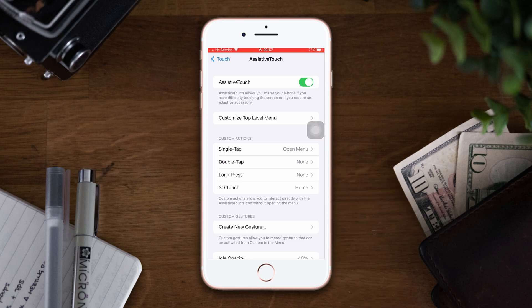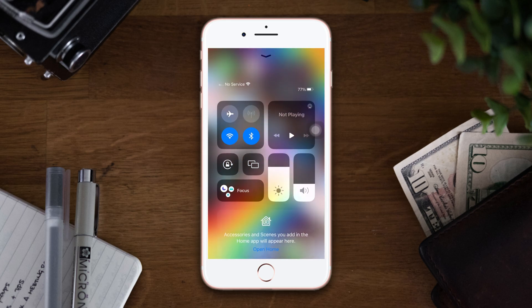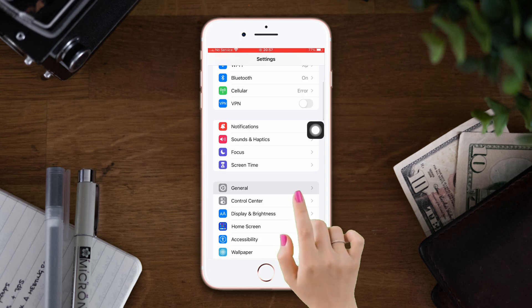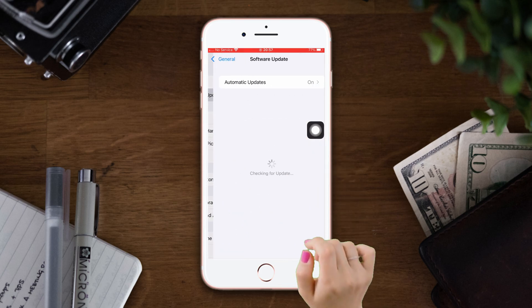Solution 2: Check your software update. Before moving on, make sure that your Wi-Fi or internet connection is on. Open Settings, scroll down, tap General, then tap Software Update.